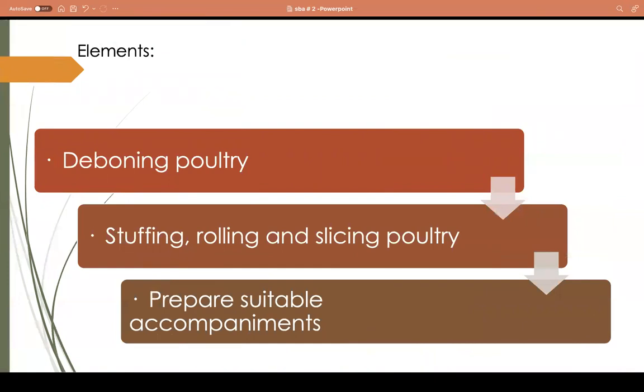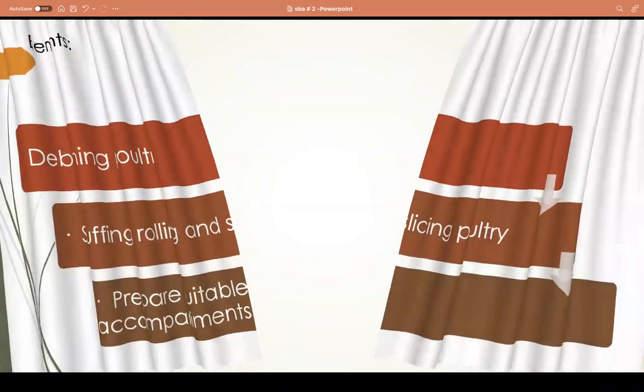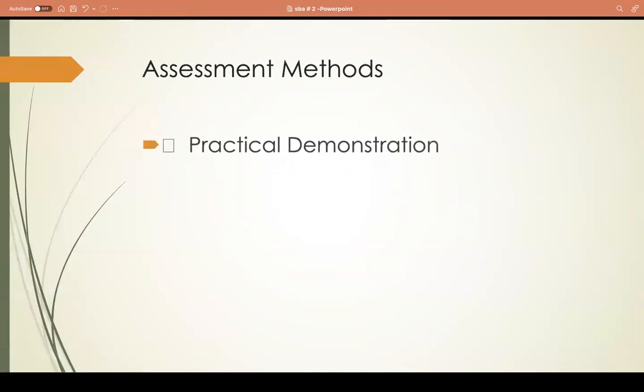These are the elements of the SBA: number one, you're going to debone poultry; number two, stuffing, rolling, and slicing of that poultry; and then you're going to prepare a suitable accompaniment. Since you did your first SBA, you will be able to understand what suitable accompaniments are.